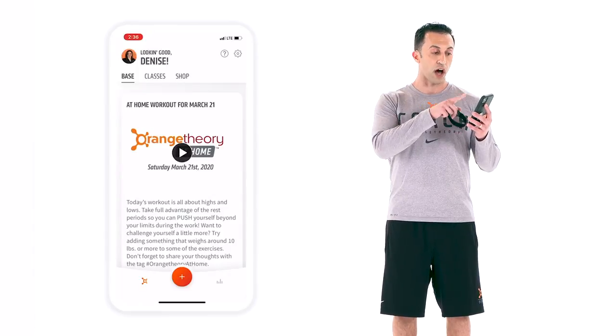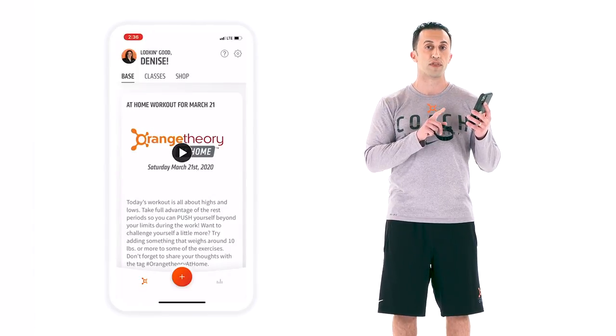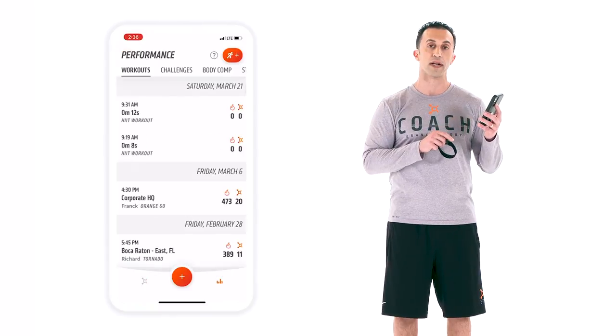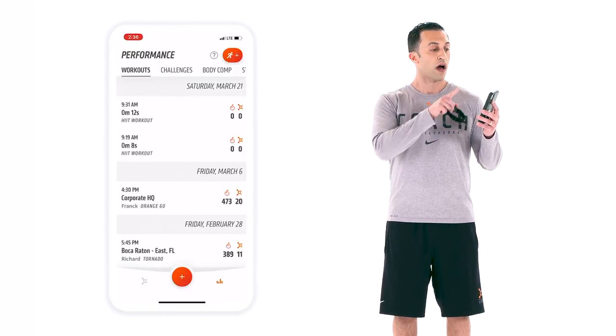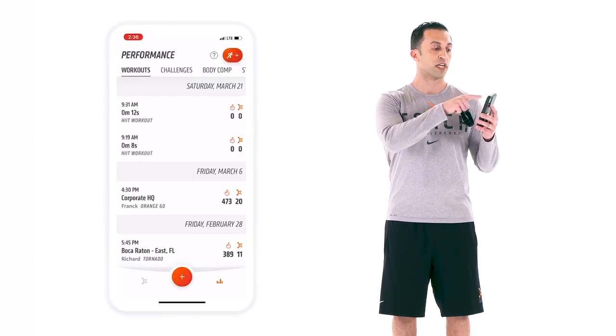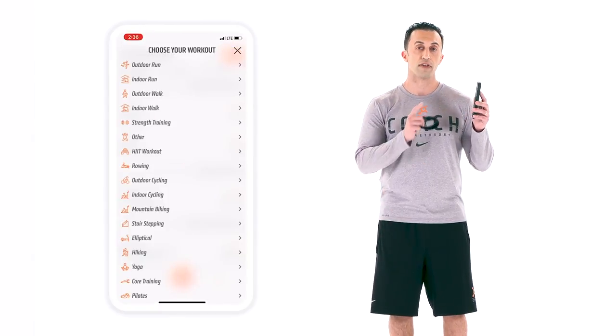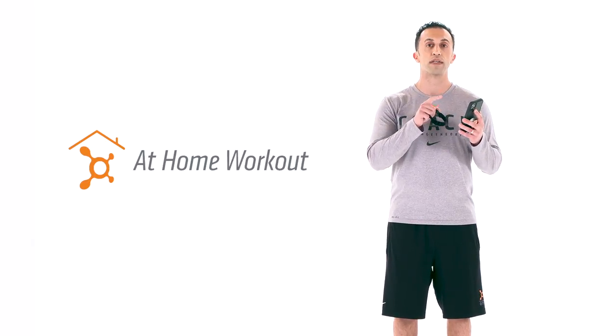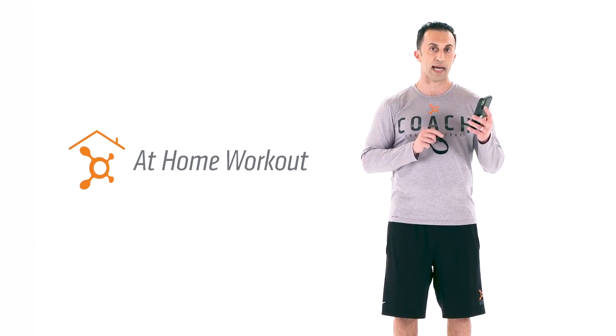Once you have the app launched, on the right hand side you're going to need to do two things. First, on the bottom right there's going to be a barcode logo — you're going to tap that button once. On the upper right hand corner there's going to be an orange running man icon — you're then going to tap that button just once. You'll have a lot of options to choose from after that. You want to select at-home workout.